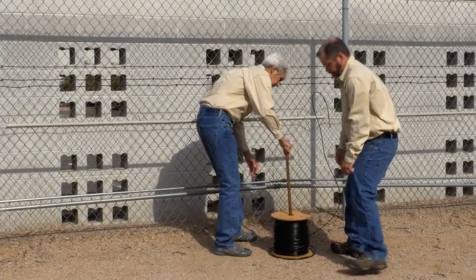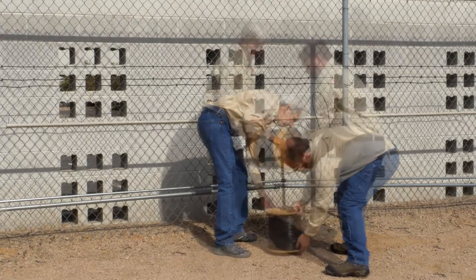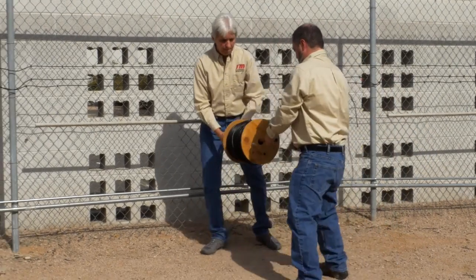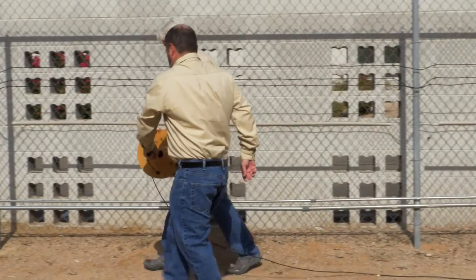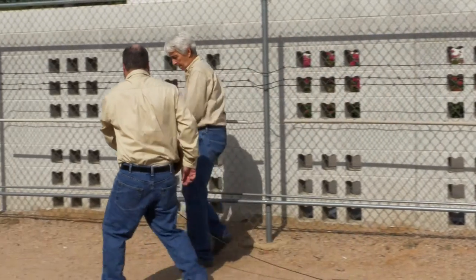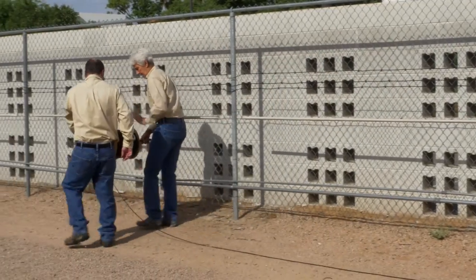Place a pipe through the center of the cable reel. Holding the pipe on each side of the reel, walk along the fence line, letting the cable unreel onto the ground. The cable should be completely unreeled next to the fence prior to mounting.